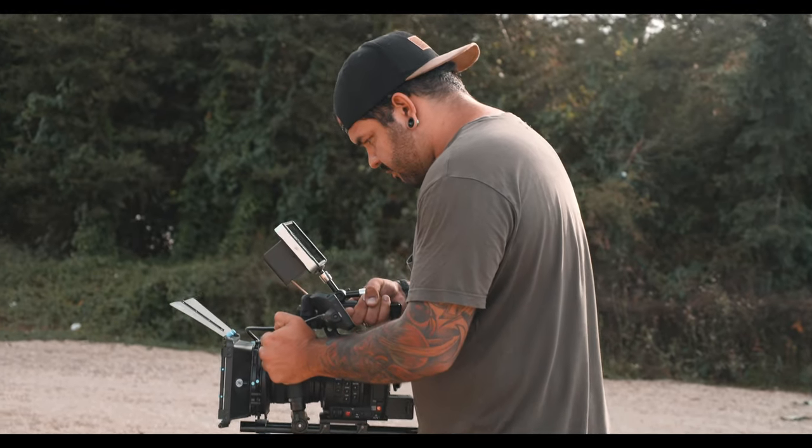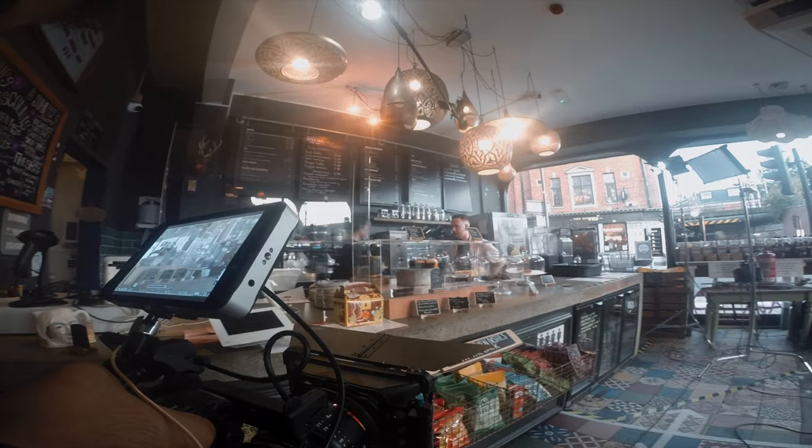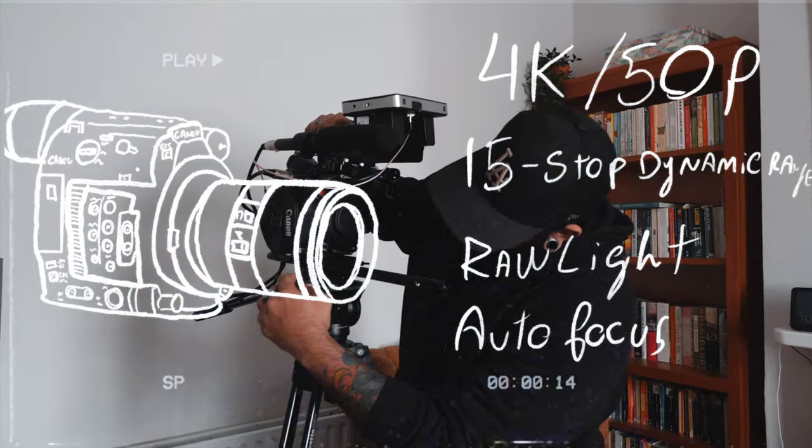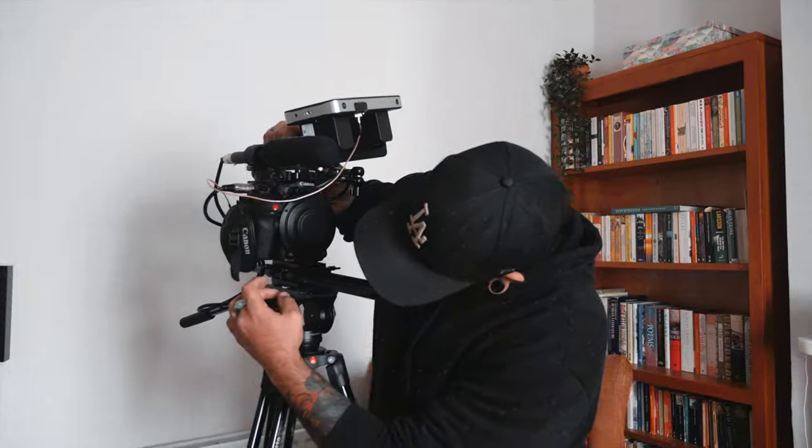The Canon C200 on the other hand has those ergonomics and capabilities that if you're working on a bigger project where you want the best possible image, this camera will provide that. Now this is a quick footage comparison between the Canon C200 and the Canon C70.